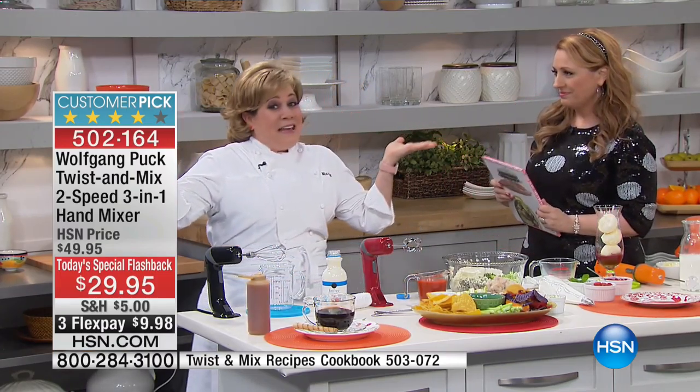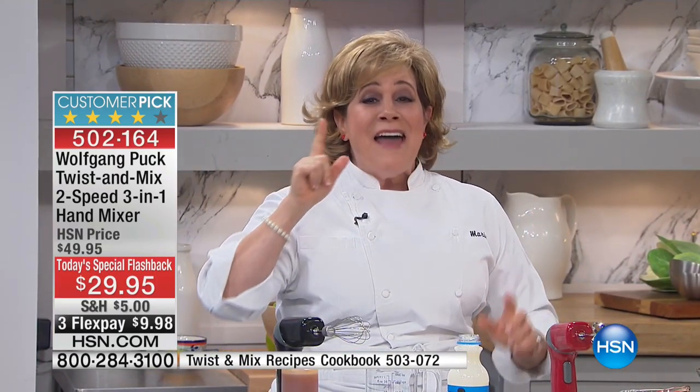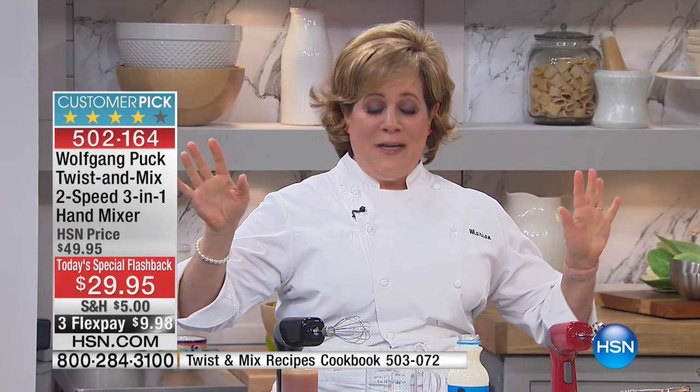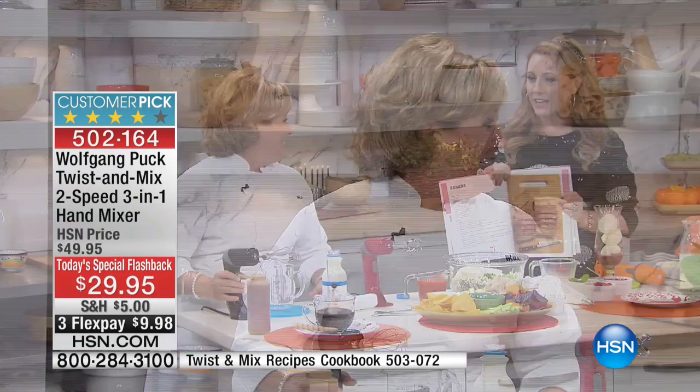I think it's proof that good things come in small packages. It's small but it's mighty. I love this thing. It's amazing what it can do. Wolfgang loves it. You will too. The reviews say that. But let's take it away and show you what it can do. Because it is amazing.